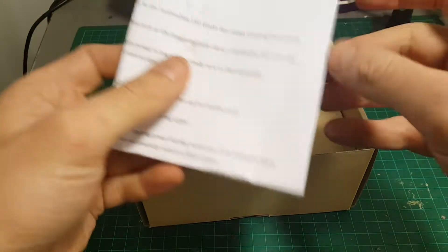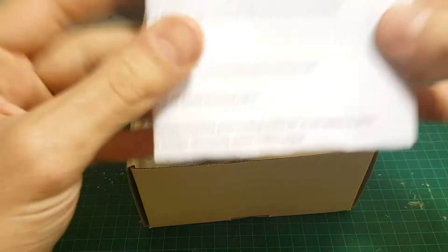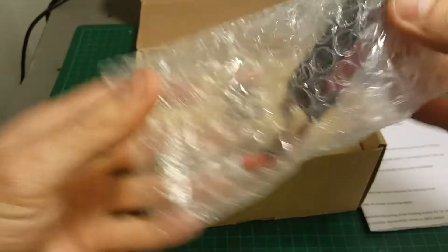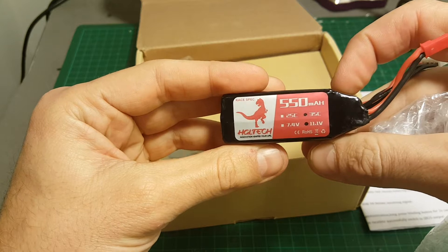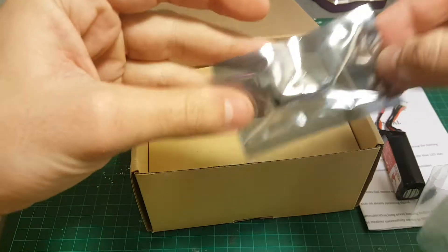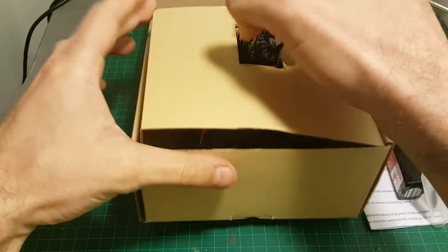Inside the package we're getting the manual, one 3-cell 550mAh battery rated at 35C, some screws, a USB adapter, and the quadcopter.